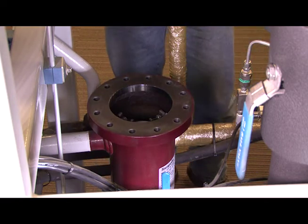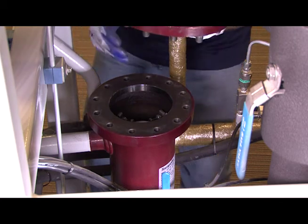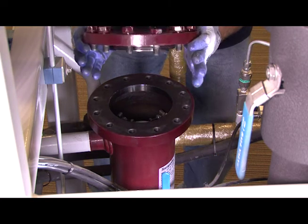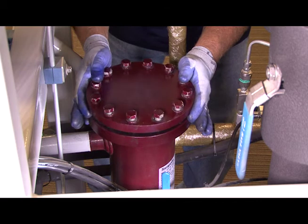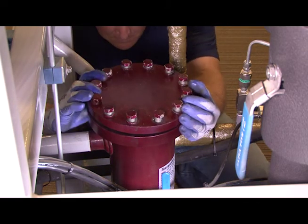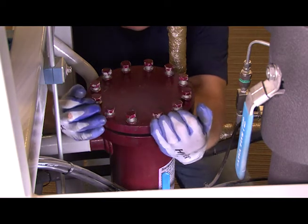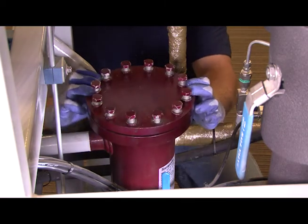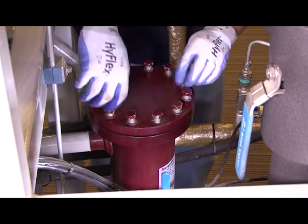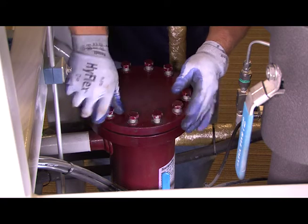Once you have the filter in place with the spider bracket, take the lid with the new O-ring. Remember, always change the O-ring. Go ahead and put it back into place and thread the bolts back. One thing to make sure that the old O-ring never gets used again is — once you pull any kind of old O-ring out of a system, it is always a good practice to cut that O-ring in half to make sure that it never gets used again inside the system.